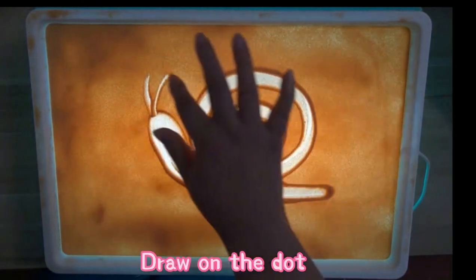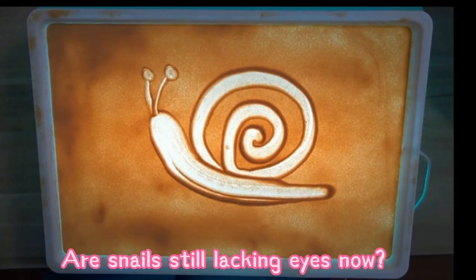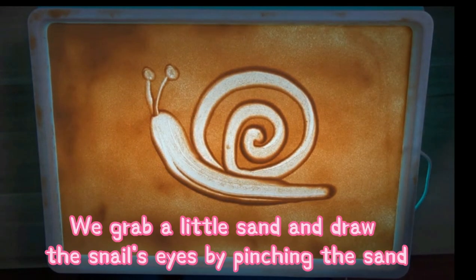Draw on the dot. Are snails still lacking eyes now? We grab a little sand and draw the snail's eyes by pinching the sand.